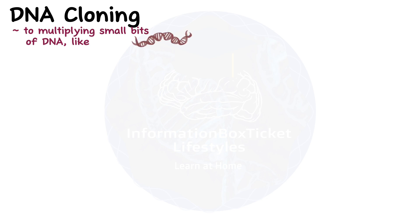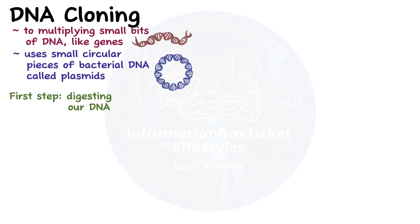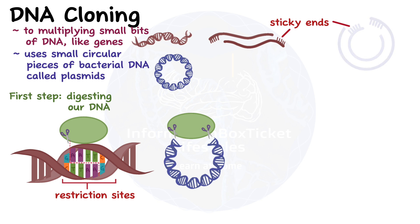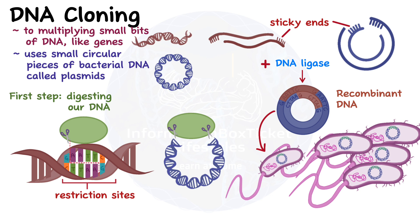As a quick recap: DNA cloning refers to multiplying small bits of DNA, like genes, and it uses small circular pieces of bacterial DNA called plasmids. The first step is digesting our DNA, which contains the target gene we want to clone, using restriction enzymes that bind to specific nucleotide sequences called restriction sites. The same restriction enzyme is used to cleave both our DNA containing the target gene and the plasmid DNA. This creates a target gene with sticky ends and a gap in the circular plasmid DNA. When DNA ligase is added, the two join together like puzzle pieces to form recombinant DNA. Then the plasmids are transferred into E. coli bacteria, and the bacteria are selectively grown to produce multiple copies of the target gene or its protein product.